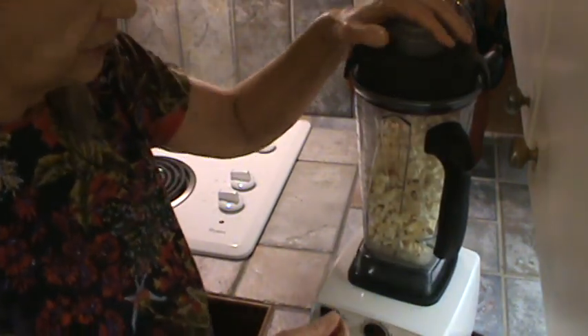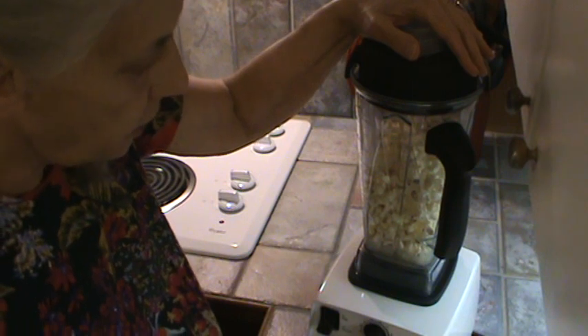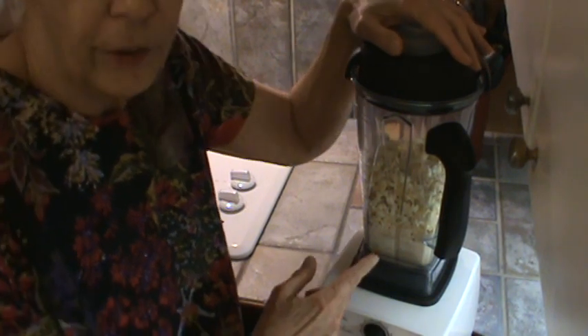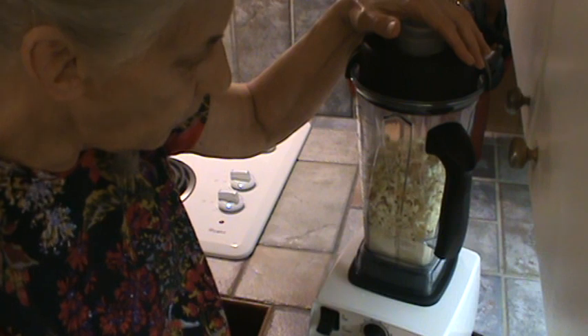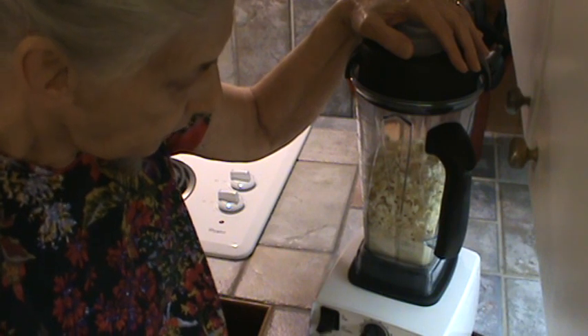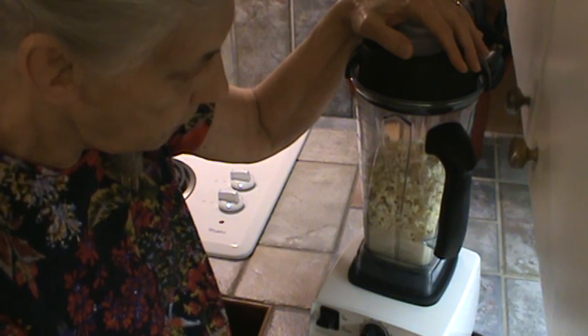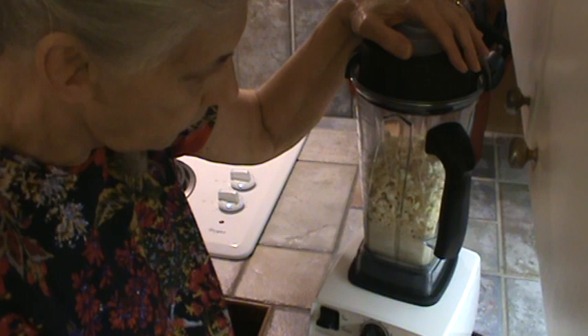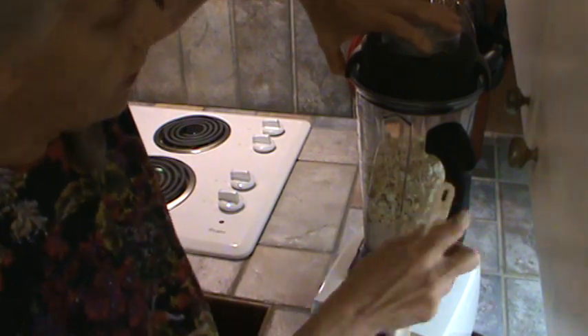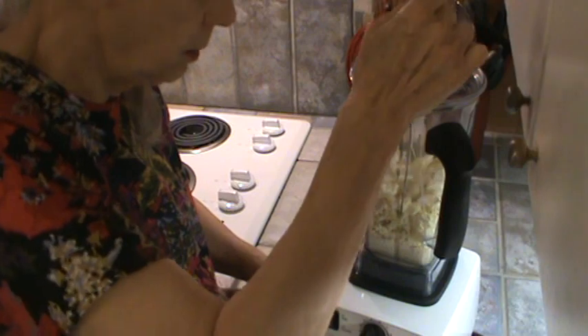Now I'm going to grind it up — it's going to be noisy but I want to show y'all how it works. I can hear there's a seed in there but that doesn't make any difference. I'm going to pulse it to get it down in there. Now I'm going to have to do some stirring to get it all down in there. Boy, does that smell good. I love popcorn.